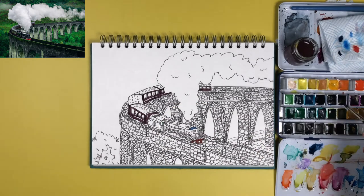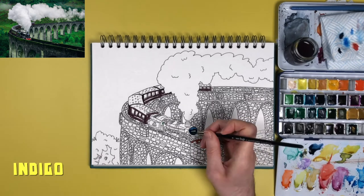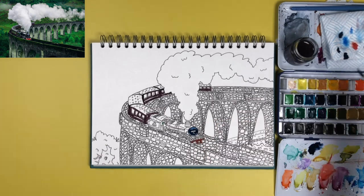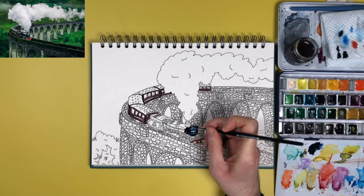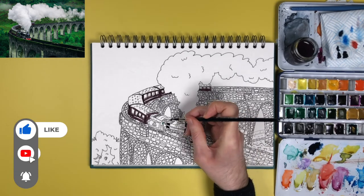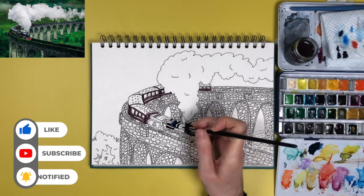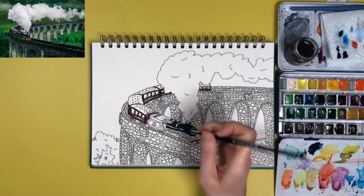For the train itself I painted it in a dusk pink — a really nice dark maroon colour from this set. For the steam engine part of the train, albeit the train is black, I decided to use indigo, which is a really dark blue, because I wanted the ink drawing lines to come through slightly. If you go pure black it's harder to see the lines.